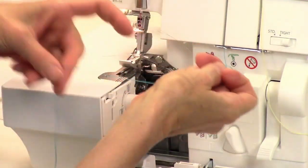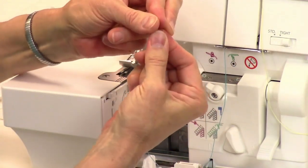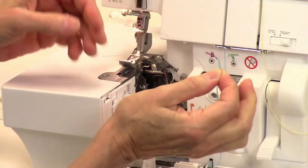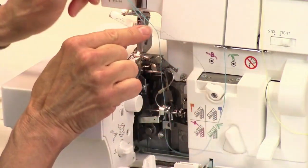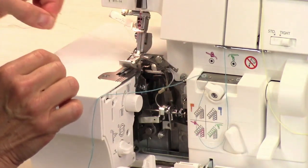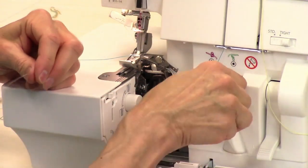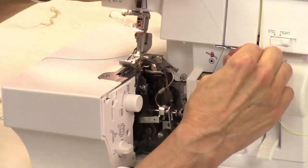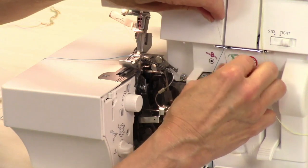Thread it like normal. I find it's easiest to take my lofty thread, fold it in half, and kind of twist it before I poke it through the eye of the looper threader. Then I just pull that through like this — see, that was easy! Now I'm going to do the other side, poke that down in there, and now we're doing the lower looper.